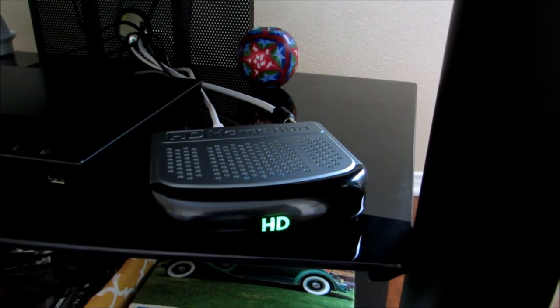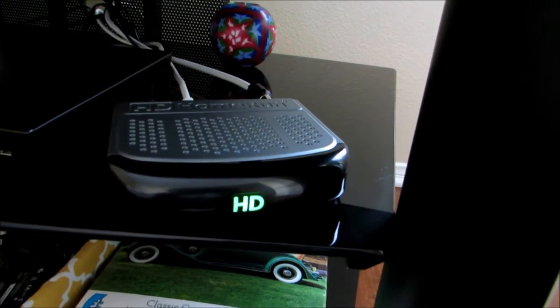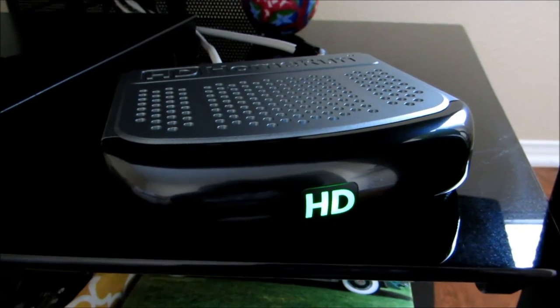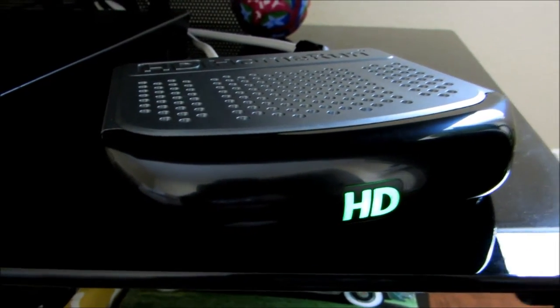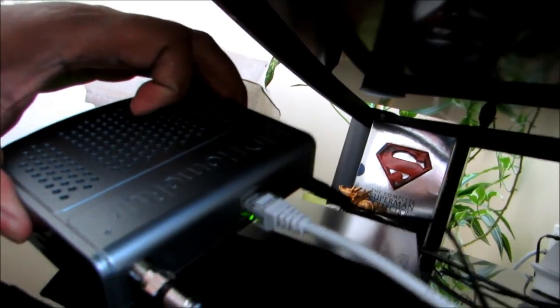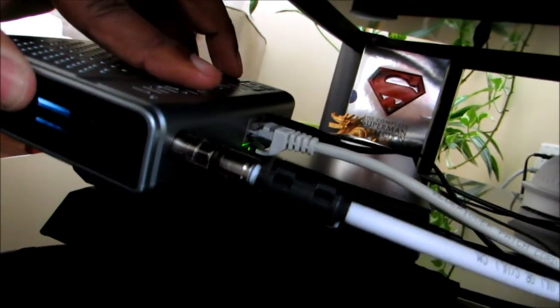I'm back. Like I said, it was real easy to set up. There were only three connections in the back — your power, your Ethernet, and your antenna. And there it is right here on my TV center, just sitting right there, all nice and neat. It's really quiet — it makes no noise whatsoever. Real easy to set up. I'll show you the back of it. That's the back: your power right there, Ethernet, and then your antenna cable.